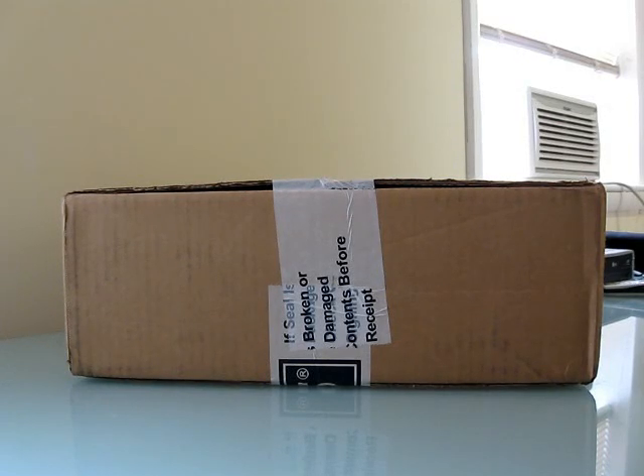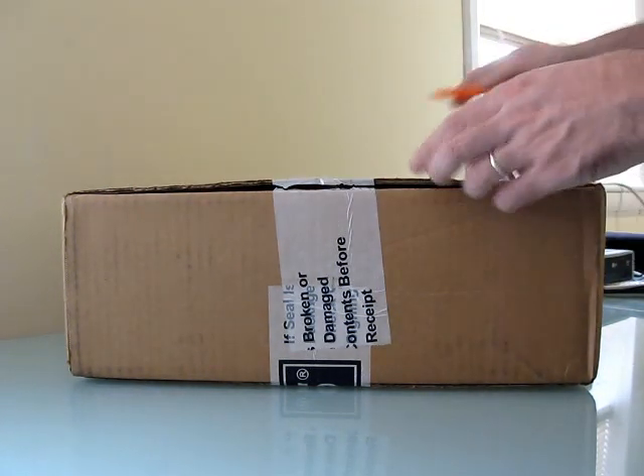Hi, this is Brad Linder from Lilliputing, and today we're going to unbox the Asus EPC T91, which is the first convertible touchscreen tablet from the company.